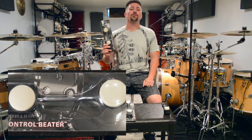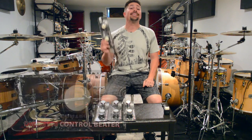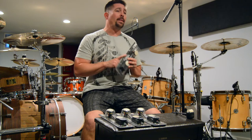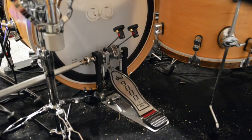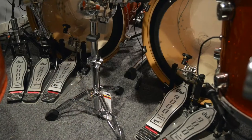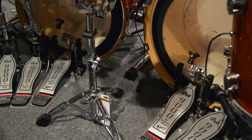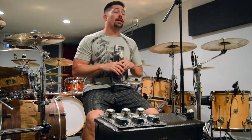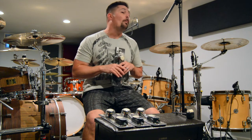This is the DW Control Beater and it is an absolute beast. This is my personal favorite go-to workhorse bass drum beater. Currently I have these on my 9,000 pedals for my PDP Classic Concept Maple. I also have them on both 9,000 pedals for my PDP X7, and I've got a couple more sets here because I'm going to be upgrading the pedals on my Pork Pie kit, my D Drum kit, and my PDP Classic Concept Maple Bop kit.